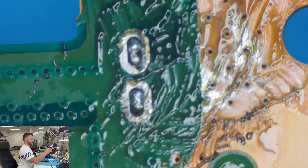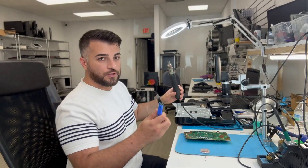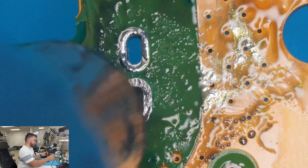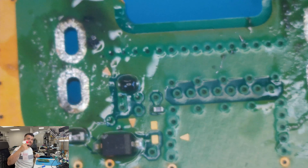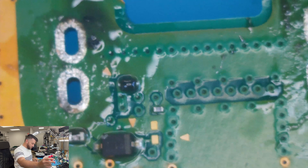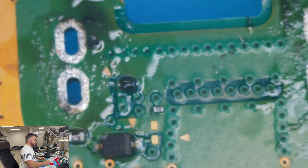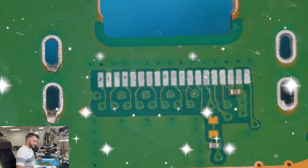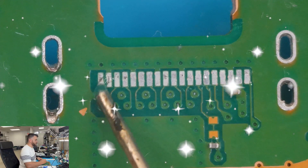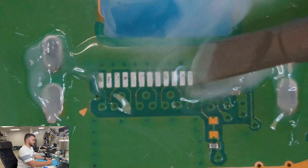If you ever have issues with solder stuck in the hole, get your hot air gun and then one of these solder suckers. Once it's heated up enough, go ahead and suck it out — there's one, there's two. Get yourself some 99% IPA — isopropyl alcohol — and while it's cooled off just go ahead and clean it. I'll go ahead and prep the pins and traces.